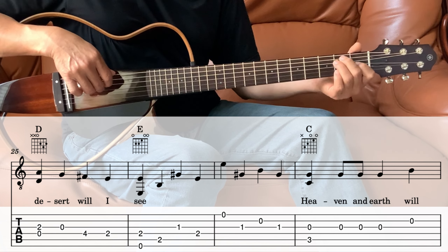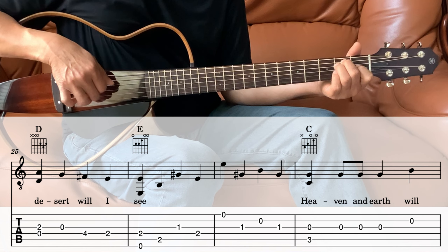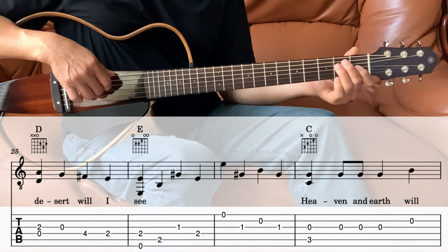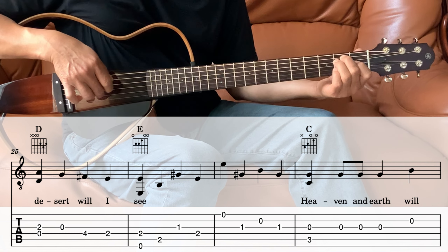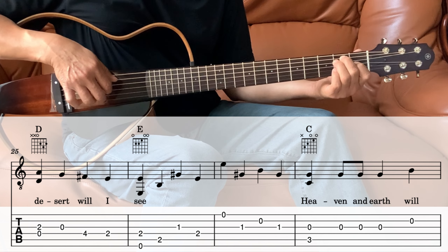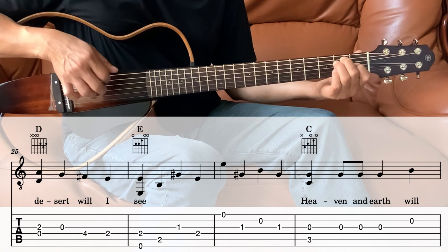Then next we go into the E. Hold the E. We're going to play the 6th string and the 4th string together, and then the 5th, and then the 3rd, 4th, and then 1, 3, 2, 3, 3.